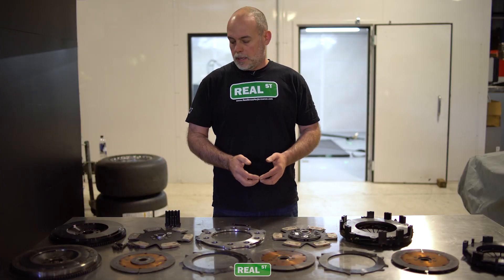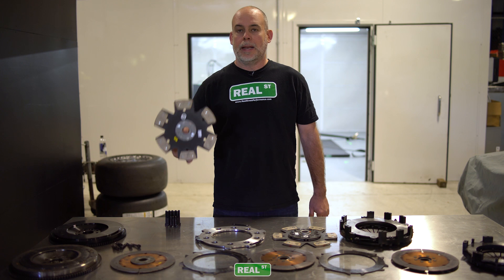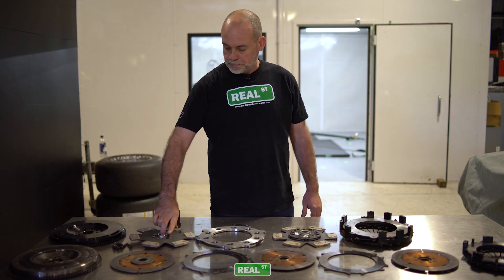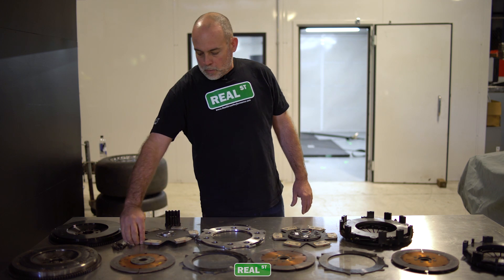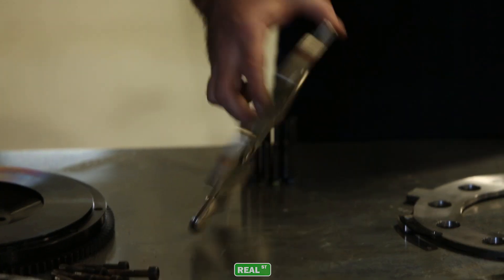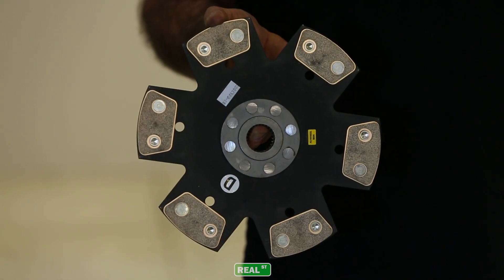Clutch Masters' answer to that is this nearly 10-inch ceramic disc setup, which is going to be a twin, and what we're looking for is nearly the same holding capacity with a lot better street ability.